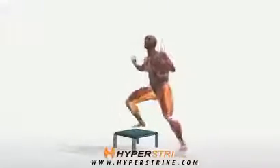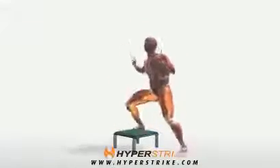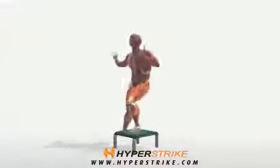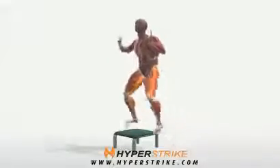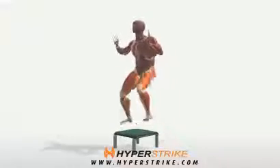Start with one foot on the floor and the other foot on top of the box. Jump so that the bottom foot lands on the box while the top foot lands on the floor to the opposite side of the box, and immediately jump back to the other side, landing the same way you started.